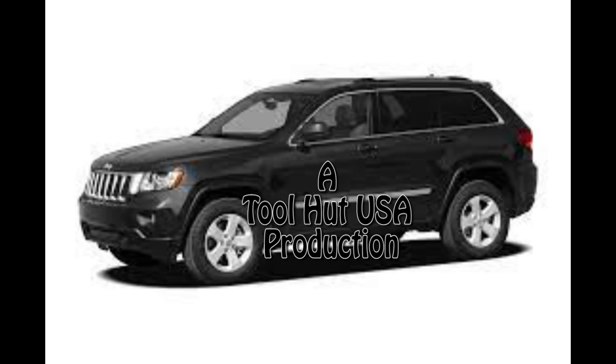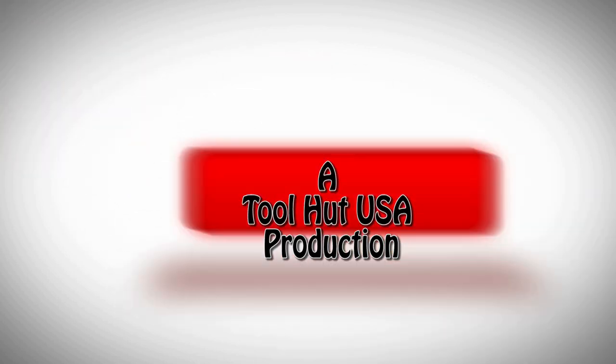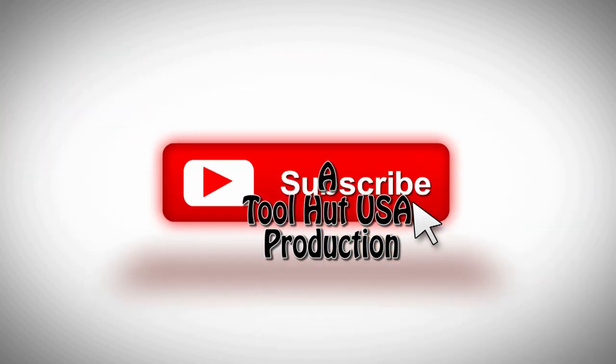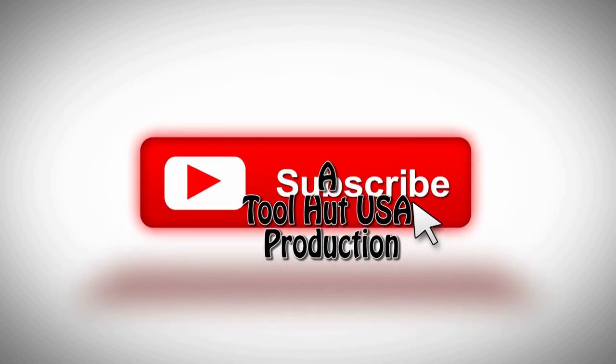Welcome to the ToolHut channel. Today we have a 2012 Jeep Grand Cherokee — the shop is installing a used PCM and we're going to program it without using a pin number. Watch and learn. If you have a second, go ahead and click that like button, subscribe to the channel, and hit the bell if you want to be notified when new content comes out. I welcome any questions or comments down below.